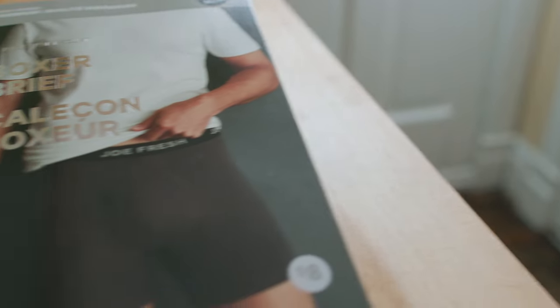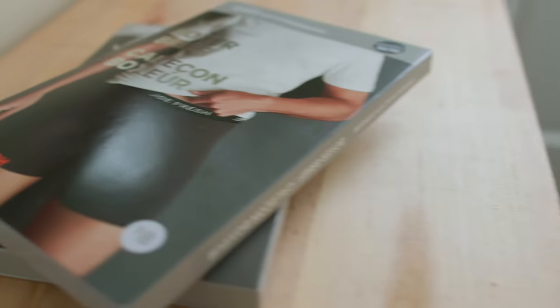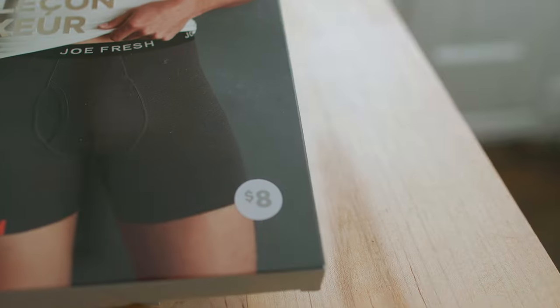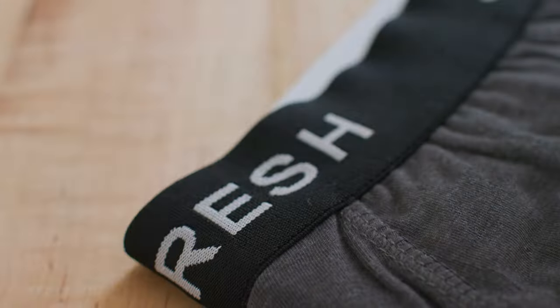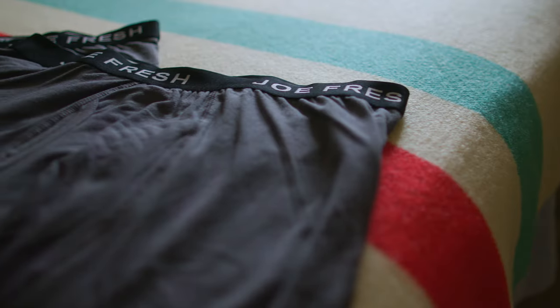I've been through a lot of brands of boxer briefs. I've tried really expensive ones and super cheap ones. These ones — the premium Joe Fresh boxers — are eight bucks a pair, but they're really great. But if you're going to own them, you've got to fold them. There's really no getting around that. So today I'm going to show you how to fold underwear using two different methods.